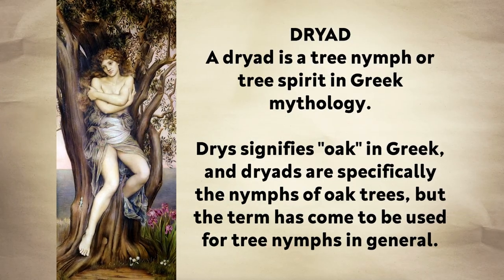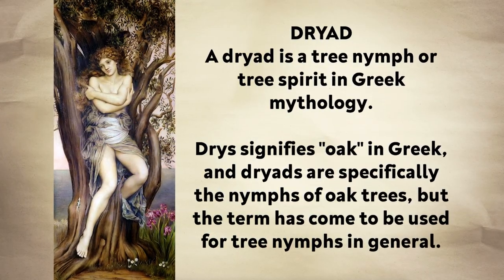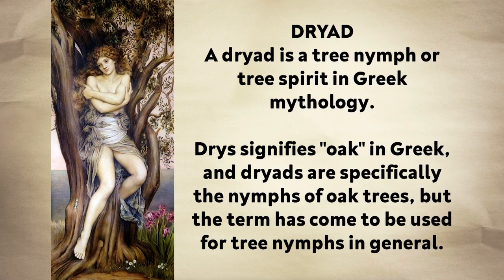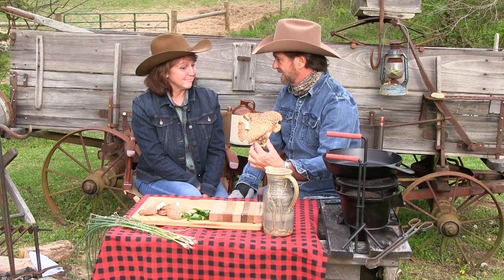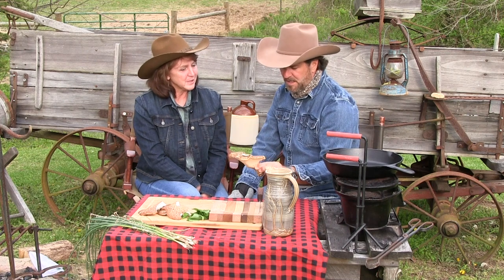A dryad in Greek mythology is a spirit of a tree, and sometimes that spirit takes the form of a beautiful woman. To me, it's a pheasant back. Some people call them pheasant tail. And they're delicious.